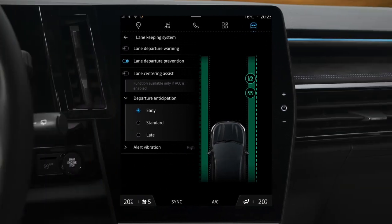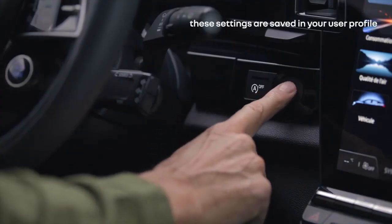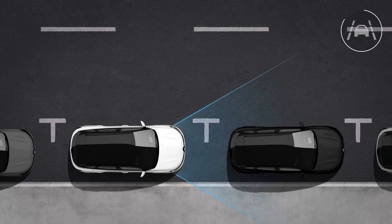You can also choose one of three warning vibration levels. Bear in mind that each time the engine starts, Lane Departure Prevention has the same settings as when the vehicle stopped. If you have it switched on, it will still be on the next time you start.